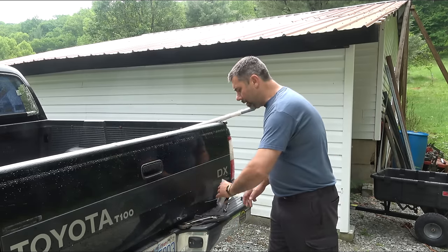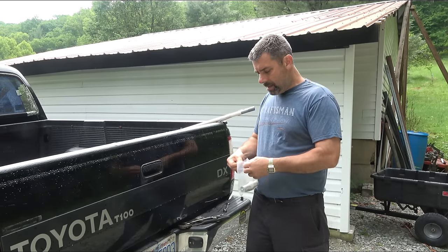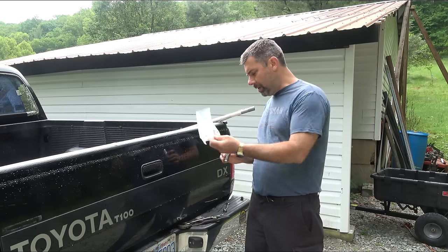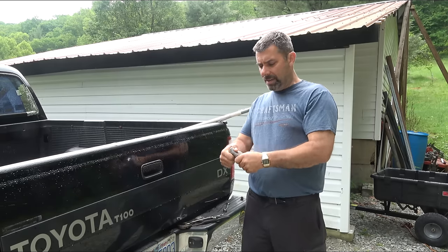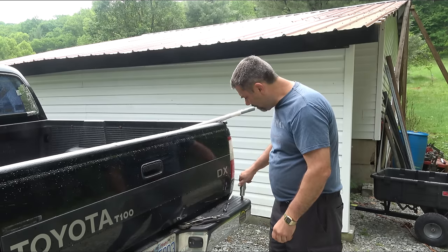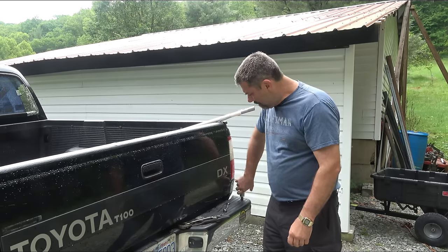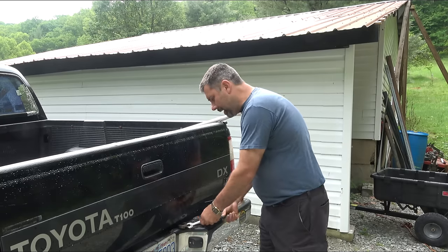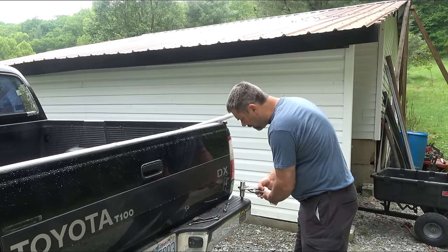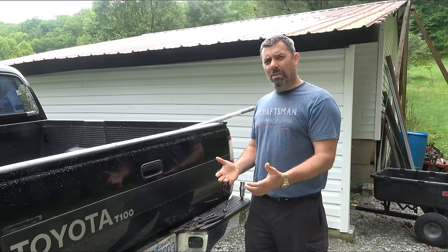Once we've got that installed, it's time to go ahead and put on our new ball. This was new old stock — I don't know how long it's been sitting on the shelf, but it's identical to the one I'm taking off. I'll go ahead and screw that on. I might use my vice grips just to give it a little bit of a snug down, but I don't want to go crazy. That's just to keep it from flying off while you're driving.